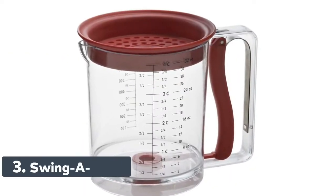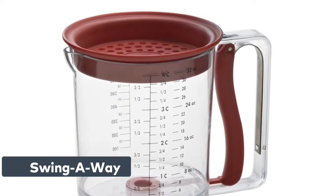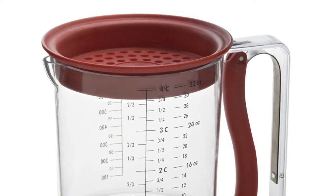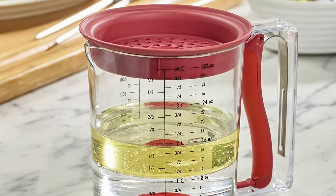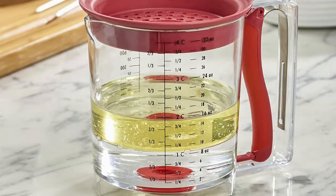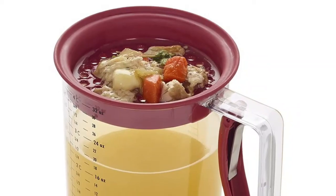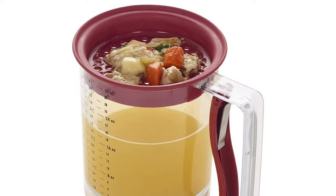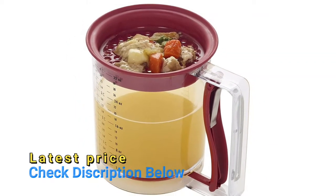Number 3: Swing Away. The spring-loaded bottom opening allows for easy release of grease-free liquids. Strain liquids through a new deeper removable lid. The soft-grip handle features a squeeze mechanism to release liquids. Measurements on the sides are standard. The gravy separator can store up to 32 ounces or 4 cups — never have the fear of running out of room while straining large amounts. This separator is dishwasher-safe, making clean-up quick and easy. It is recommended to store on the top rack.